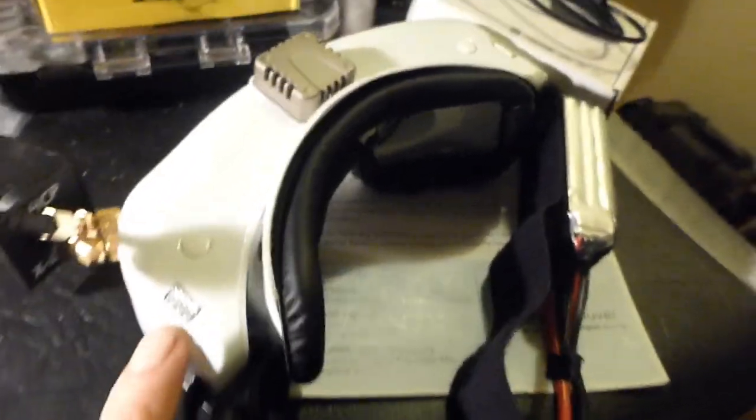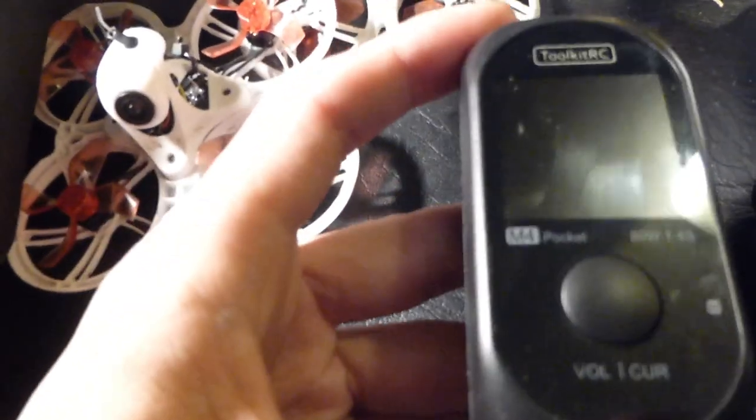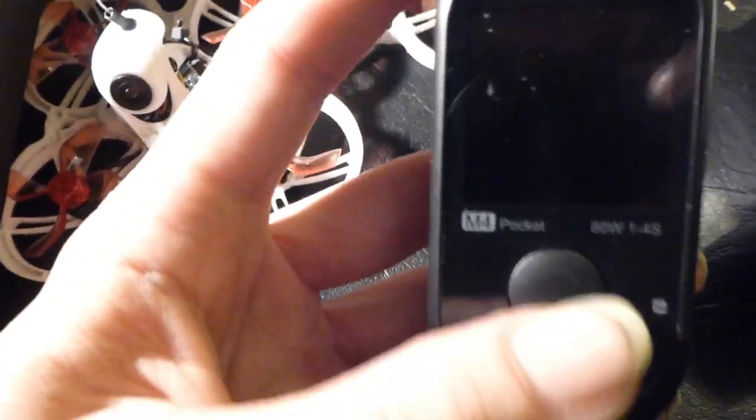If you're looking at a pair of SkyZones or similar goggles, you're going to need a multi-cell battery charger. Any old multi-cell charger will do — I like this Toolkit RC one for the portability factor. It handles up to four-cell batteries, so I don't have to worry about any of the batteries I'll be charging. If you're flying five-inch or four-inch drones, I'd recommend getting a bigger charger than I did.